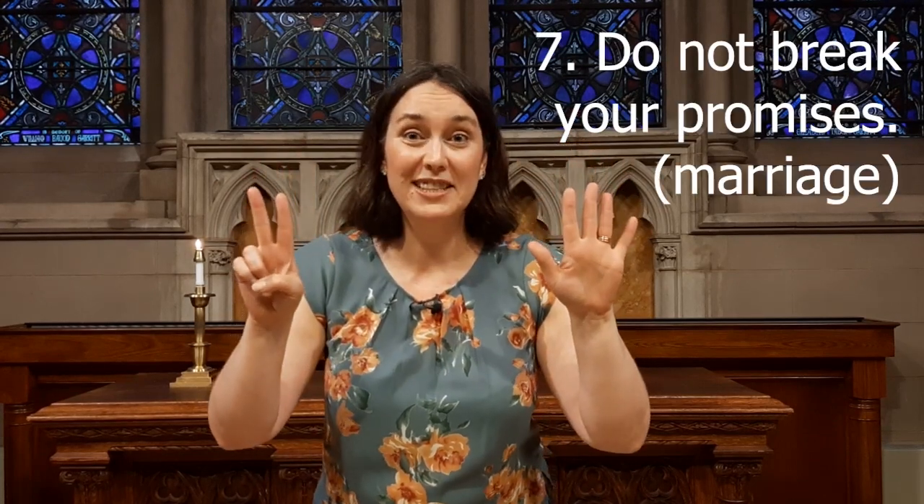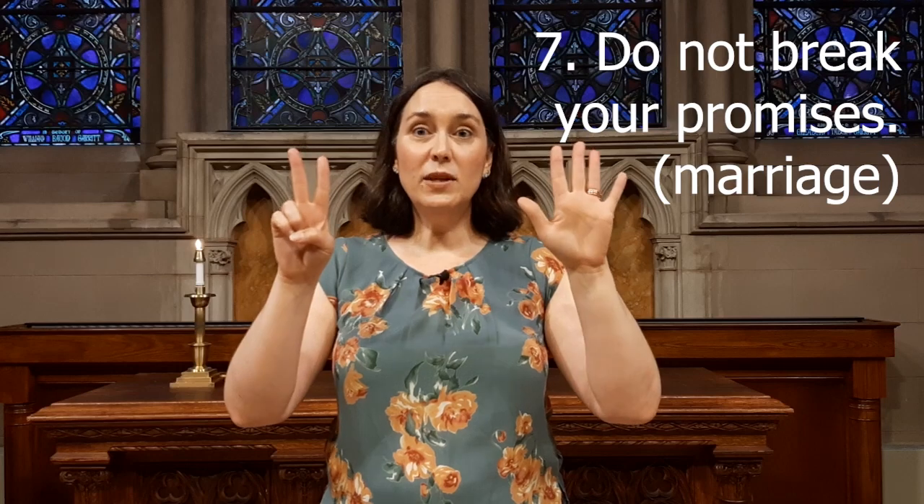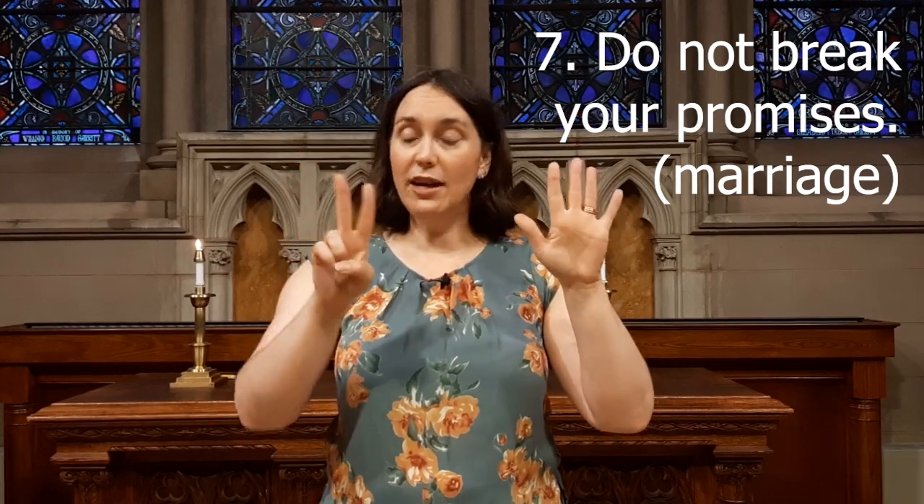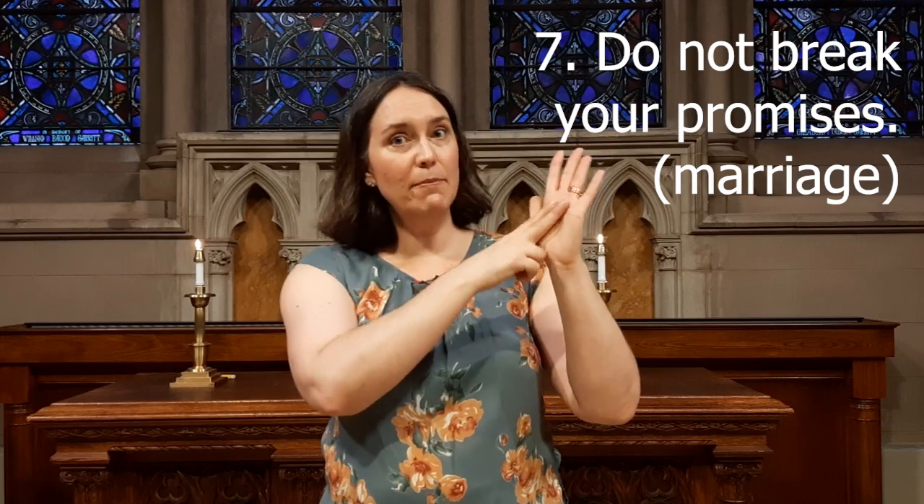Seven — keep your promises. This one specifically talks about honoring your marriage vows. I've got two people here, and they're just going to nestle up in their bed.